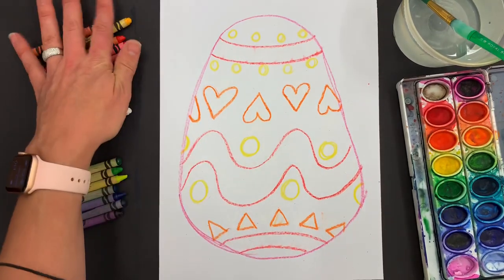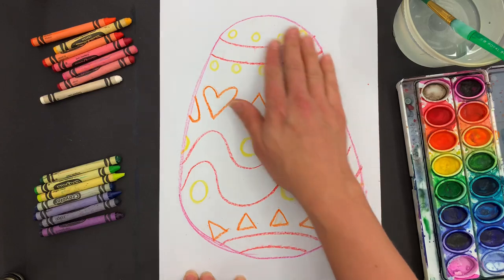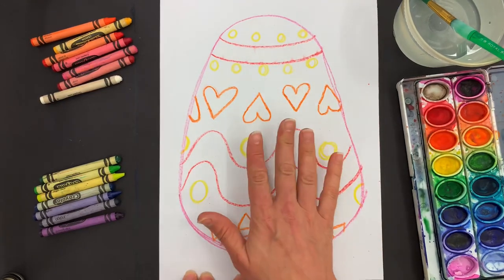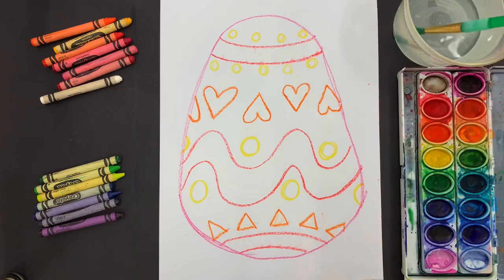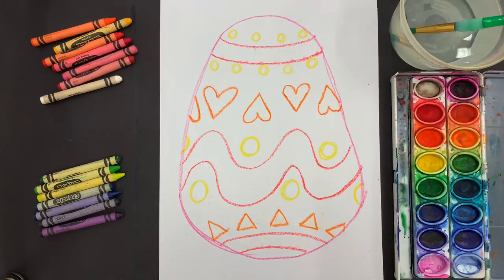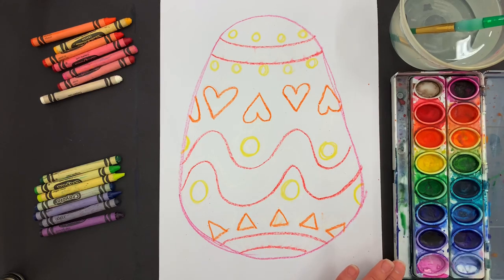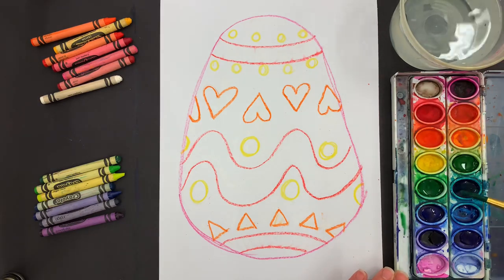Now that I've used my warm colors to draw, I'm going to paint my egg with cool colors. We do this so we're using the opposite palette — if I painted yellow over yellow I wouldn't see it anymore, but with a different cool color palette I'll be able to see it. My watercolors need to be woken up — I can't pick up dry paint. So I'm going to add little droplets to my watercolors: wake up green, wake up yellow-green, wake up aqua and blue, wake up light blue, wake up violet and indigo. They love to be woken up!